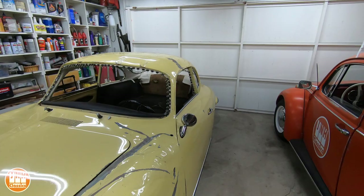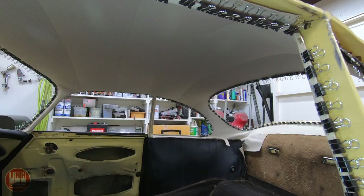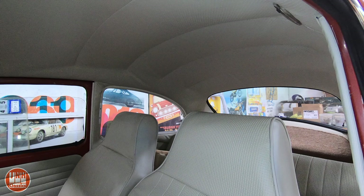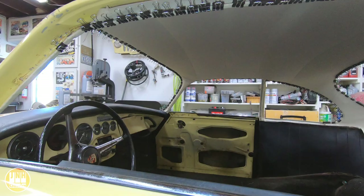If you saw the last video on the 356, you would have seen that I got the headliner in it. It came out pretty good — overall I'm really pleased with it. It came out a little bit better than the Beetle. You may remember that I did the headliner in the Beetle a while back. This one has a few more wrinkles in it, but it's still not bad. I'm kind of pleased with this one as well — it's much better than it was when I got it. You get better with practice, so this one came out a little bit better.